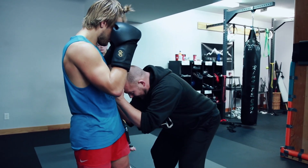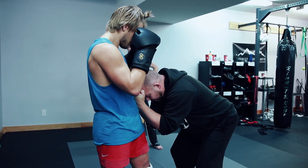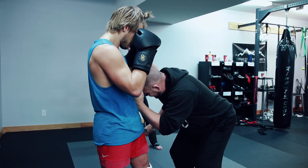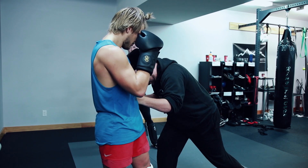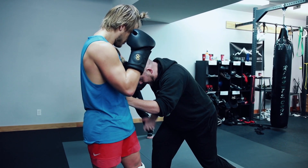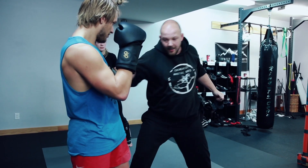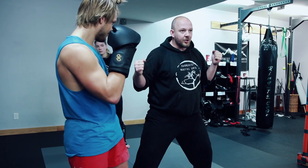As a grappler, as an MMA fighter, you should not be uncomfortable here. So what happens now is I do that press this way as I step. You see there's three movements in there, it's not two. So now as I rise up with that energy, I throw my shovel hook or uppercut, and then I sink back down with that body shot.